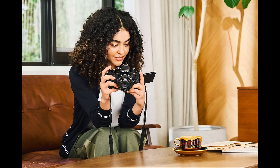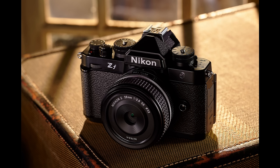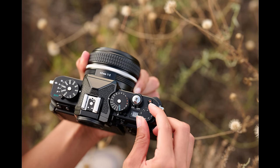With a fusion of technology and design, the Nikon ZF is meant to inspire passionate photographers to express themselves in new ways. Underneath the unique heritage styling that features beautiful brass tactile dials for shutter speed, ISO, and exposure compensation, you'll find some of Nikon's most advanced imaging technologies and performance.